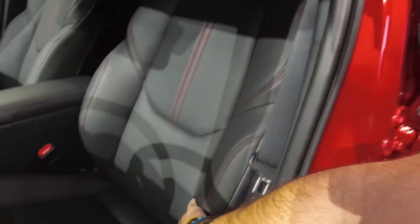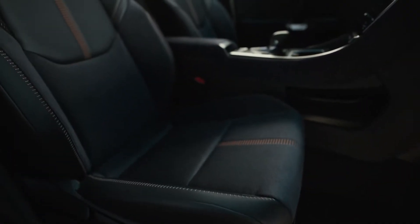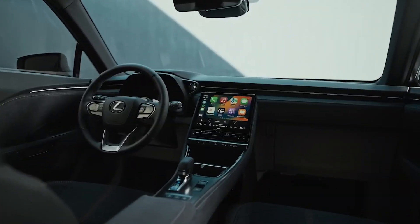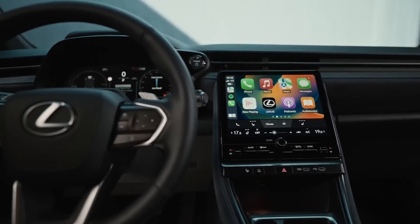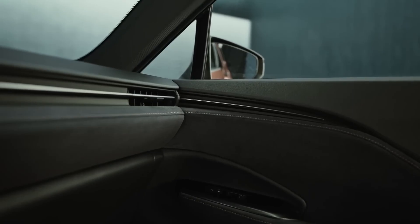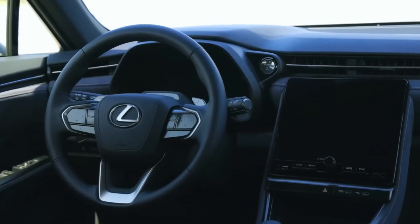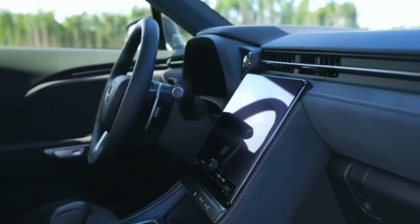Now let's talk about the seating arrangement. Lexus must have buddied up with a chiropractor, because these seats are designed with your back in mind. Whether you're stuck in traffic or enjoying a long cruise, you'll feel as comfortable as a cat in a sunbeam. Right in the heart of this modern marvel is a touchscreen that supports voice commands, Apple CarPlay, and Android Auto — smarter than my last three smartphones combined. They've even thrown in a digital key that lets you unlock and start the car using your smartphone. The materials used throughout the LBX are genuinely premium — five-star hotel premium — with high quality and attention to detail that could make a Swiss watchmaker green with envy.